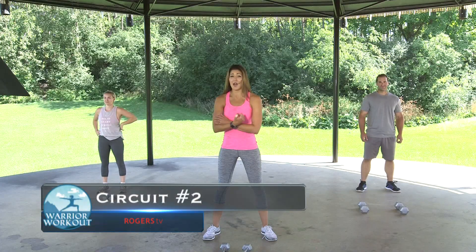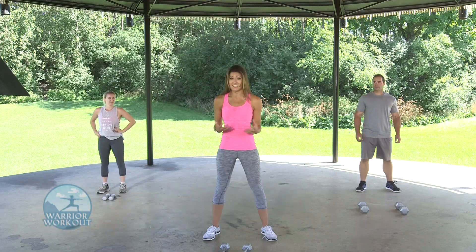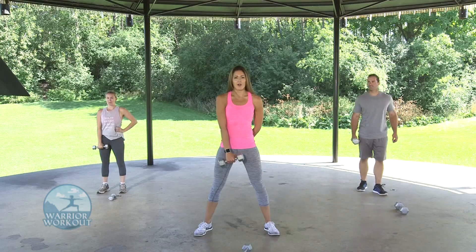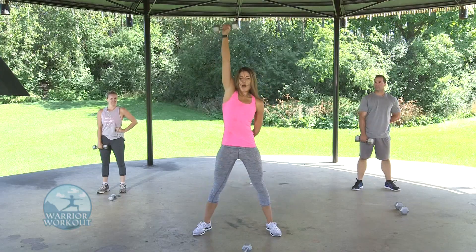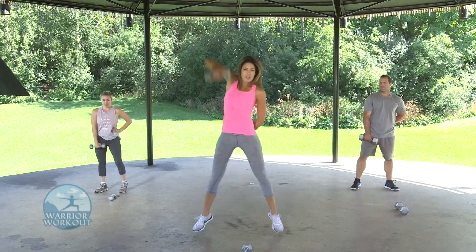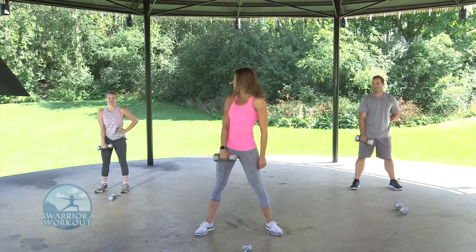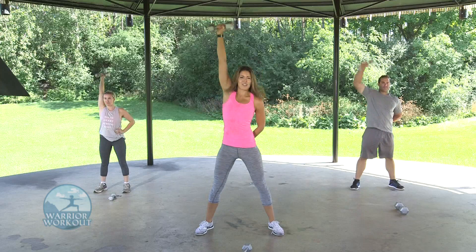Are you feeling the burn? My arms are already pumped up. We're going right into circuit number two, starting with a dumbbell snatch. You're going to use one dumbbell and we'll do both arms. It's called a power snatch — hand right between your legs, snatch it up straight overhead, and back down, really slow and controlled, getting the full range of motion. In three, two, one — let's do it. This one's a little more explosive; you can use your legs if you need to.